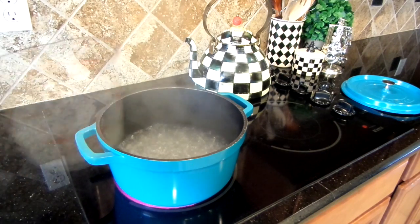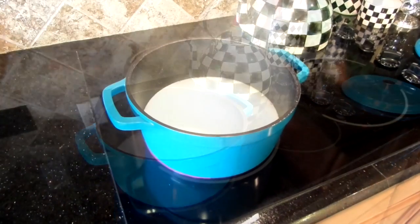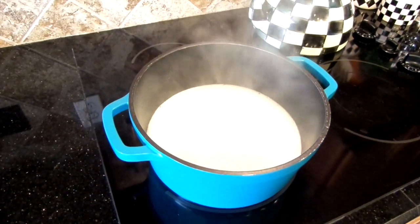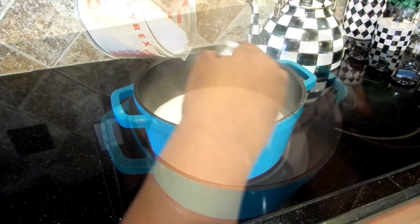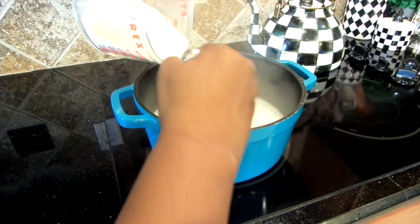add butter, and to get the ultimate creamiest grits on the planet, add milk — I'm using whole milk. Be sure to watch after pouring your milk in because it can boil over really quickly. Then add your grits, stir often, and for measuring go by what's on the back of the packaging.